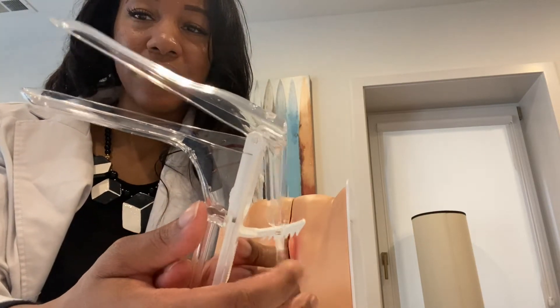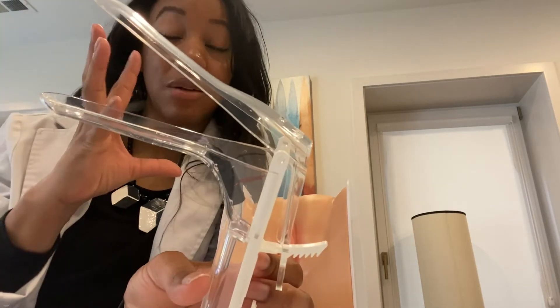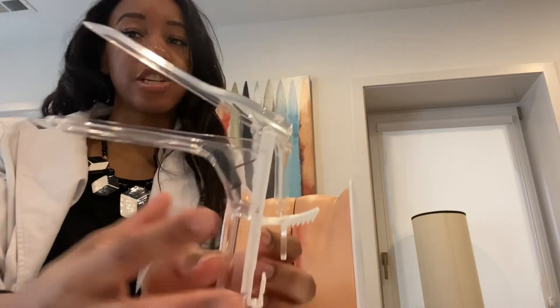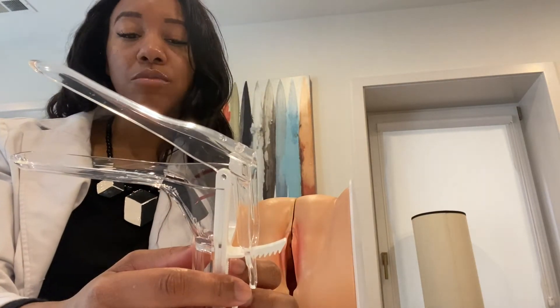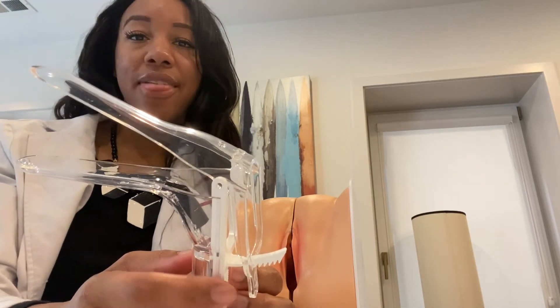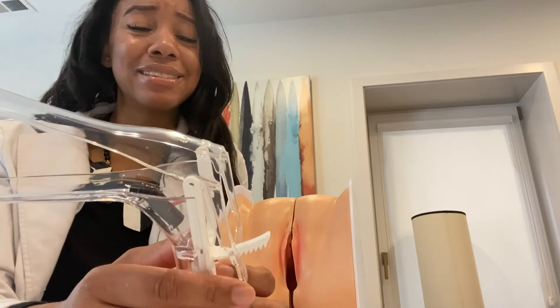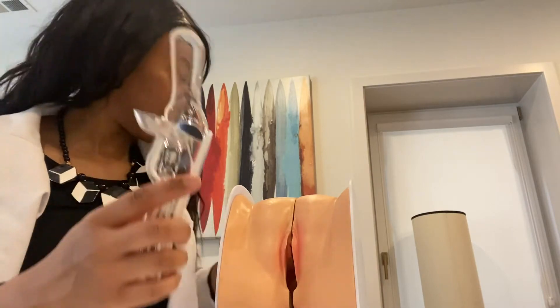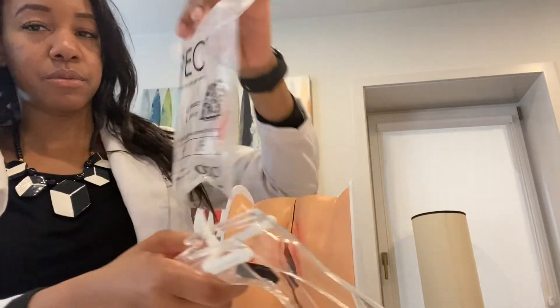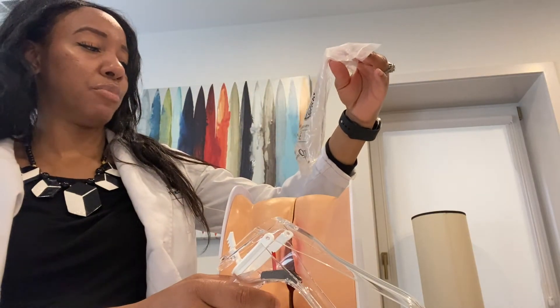The lever clicks as you push it forward, opening the speculum wider with each click. I typically push it to the second click. The wider you open it, the more discomfort it can create, especially for women with tighter vaginal walls. So you want to be careful not to open it too quickly and cause immediate discomfort. The brand of this speculum is called ER Speculum.